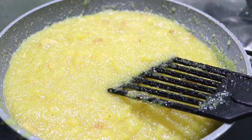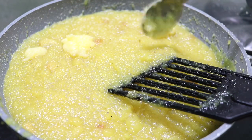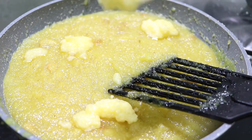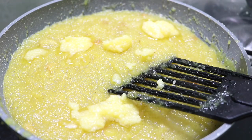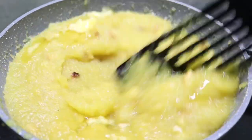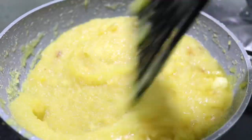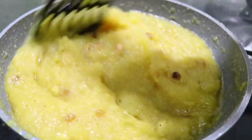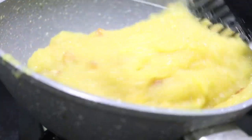Add 2 tablespoons of salt, then add 1 tablespoon of salt. If we add the flavor of salt, it will be sweet. Add 1 tablespoon of salt and now mix it up.